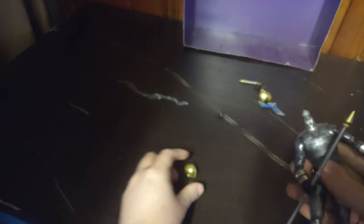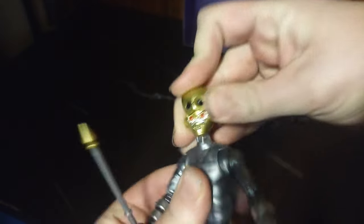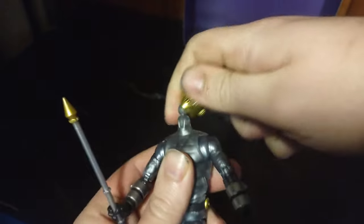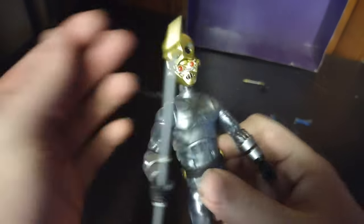He does have an interchangeable head gimmick, so we're going to show off the secondary head. I can do it off camera since it wasn't wanting to work on camera. Here he is with the optional head — the blast helmet — where the face opens up and he's got blaster eyes. That's cool, that's all there is to say for the blaster head.